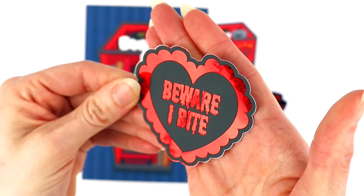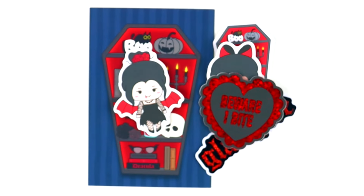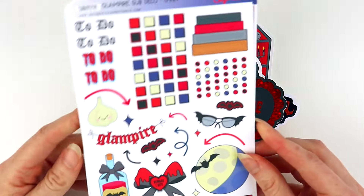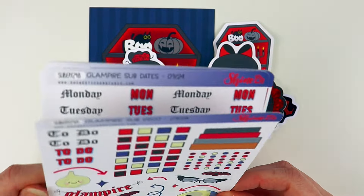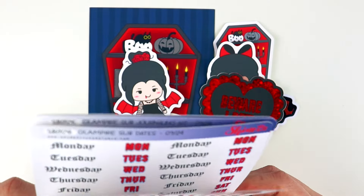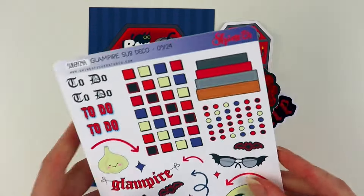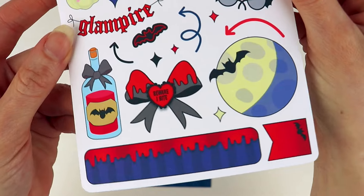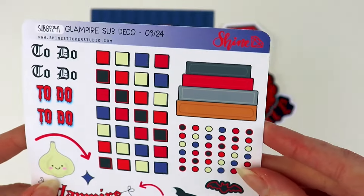We have one more die cut, which this time we've done with a glittery red foil. I'm just trying to pick that up in the lights so you guys can see what it says — it's printed on black so that foil really pops. We are really spoiling you guys this month with our stickers.